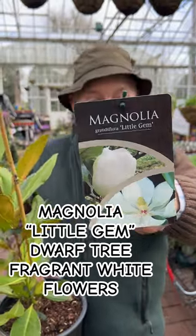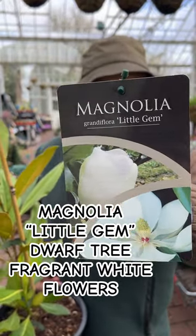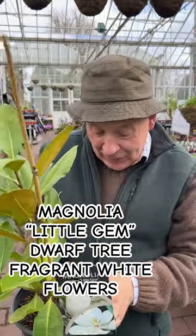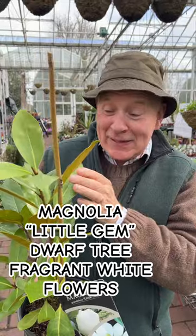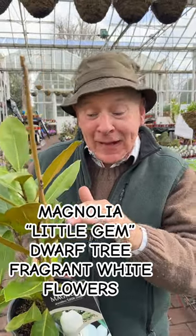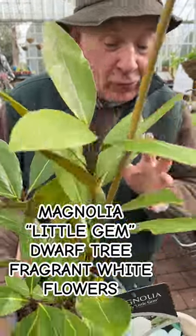You can keep it smaller if you like. It's got white fragrant flowers in summer — large cup-shaped flowers — and in the autumn time some seed cones that open up showing red seeds inside. So it's quite an attractive plant, and of course it has lovely shiny evergreen foliage.